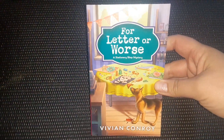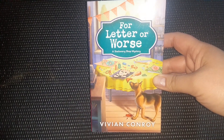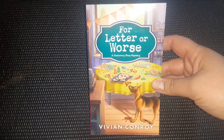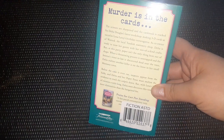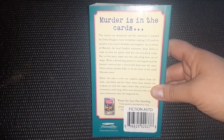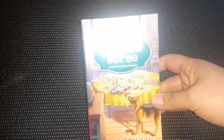Now for the books. For Letter or Worse is a stationary shop murder mystery book by Vivian Conroy. My 16-year-old daughter loves cozy mysteries and so do I, so I actually got this for her. She will probably read it and then I will probably read it afterwards. It's always great to find books at Dollar Tree for $1.25 — you can't beat it.